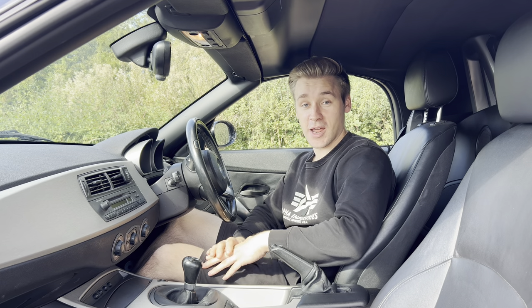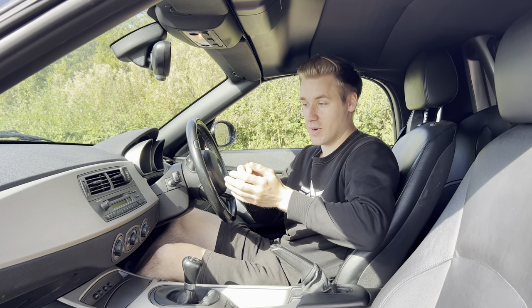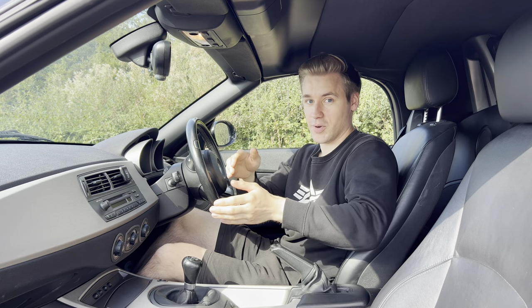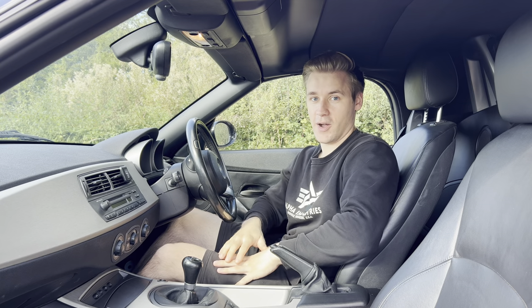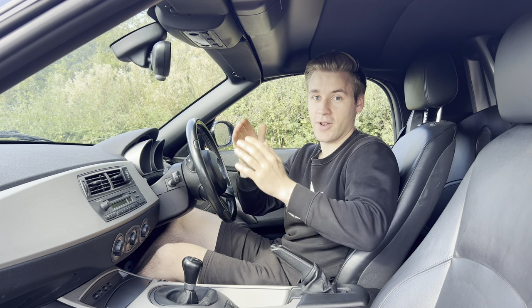Hello everyone and welcome back. Today I'm going to be showing you how to perform the sound generator modification on your BMW Z4. There are two methods of doing it, so I'm going to take this out for a drive to refresh ourselves on what it sounds like before the modification, then we'll come back, remove the parts, and do a comparison of what it sounds like before and after.